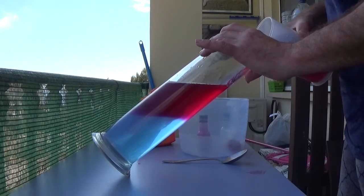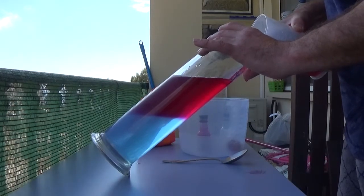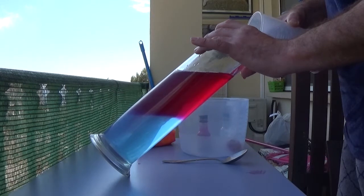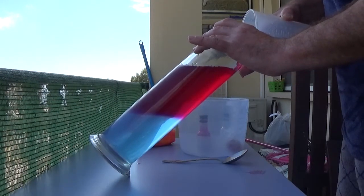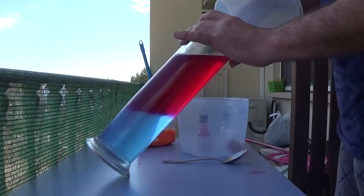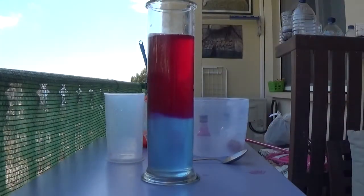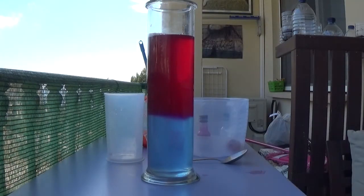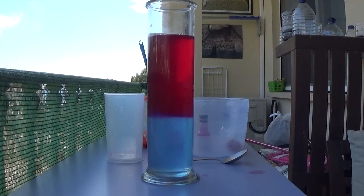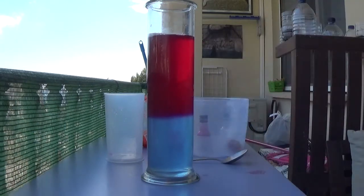On the top we've got fresh water, on the bottom we've got salt water. Fresh water is pink, salt water is blue, and there in the middle we have a lovely clear halocline — salt water, fresh water.